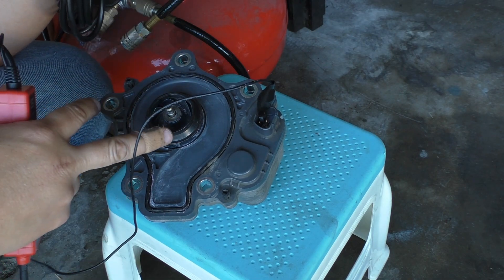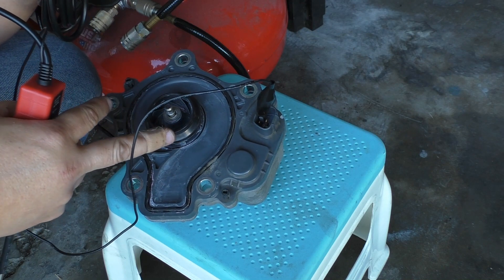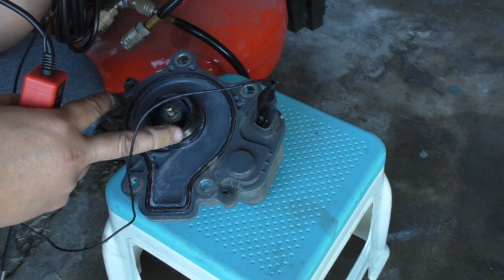As you can see, the water pump is not spinning, so that tells you that this is a bad water pump.